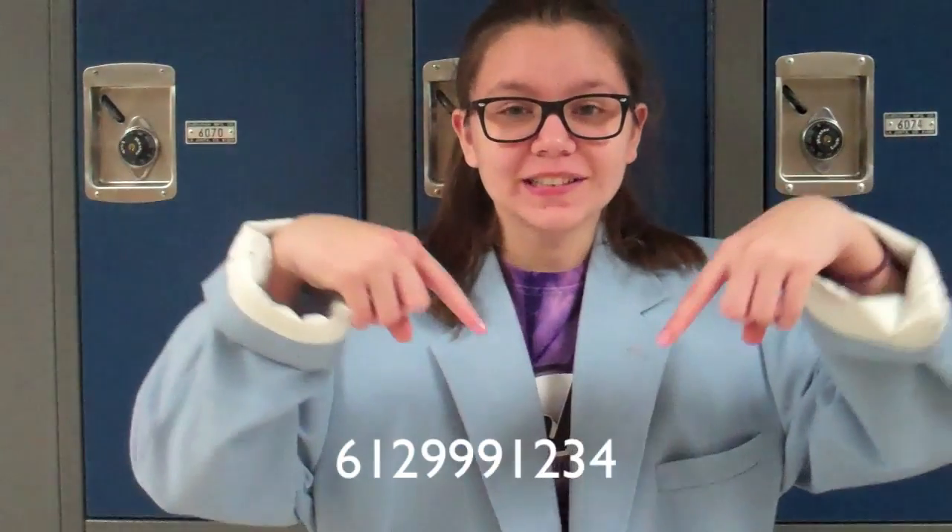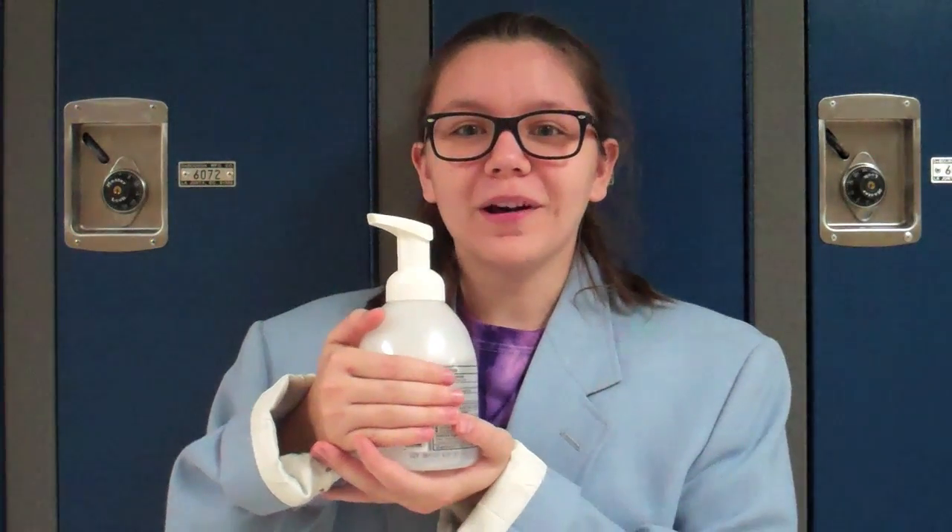But wait — if you call this number in the next 30 minutes, you'll get not one, but three Spoots. But wait, there's more. You get not only three Spoots, but a Spoot cleaning bottle 100% free. For only $99.